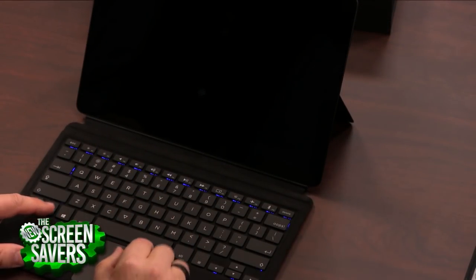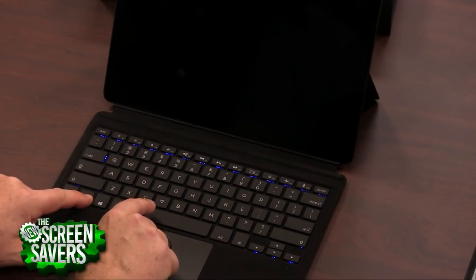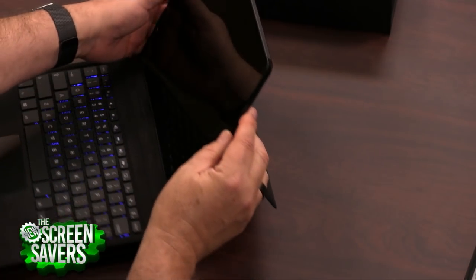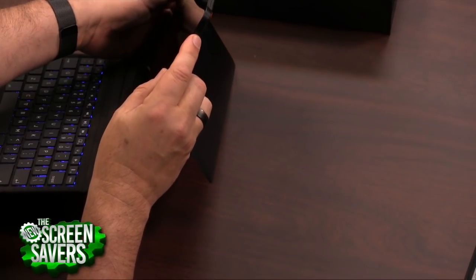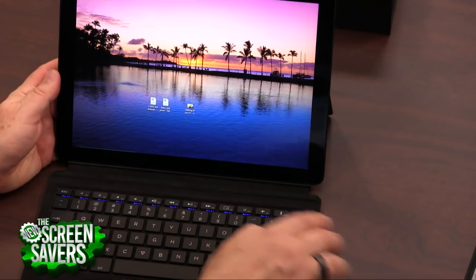Seven different colors. All I have to do is press the function key — there's the Eve key, it has its little triangle logo — and I can cycle through the colors. Another thing I really like about this: it has a fingerprint reader on the on-off switch. So here's the on-off switch, and while I turned it on, I unlocked it at the same time.